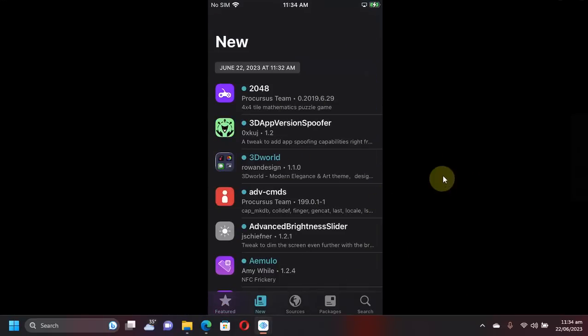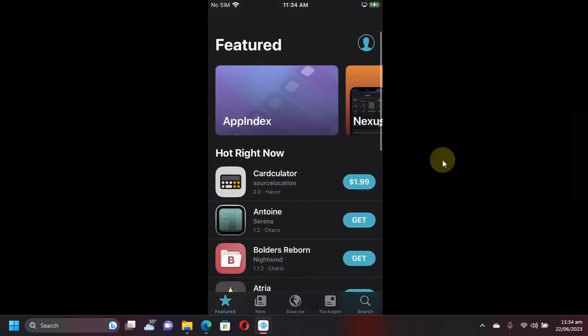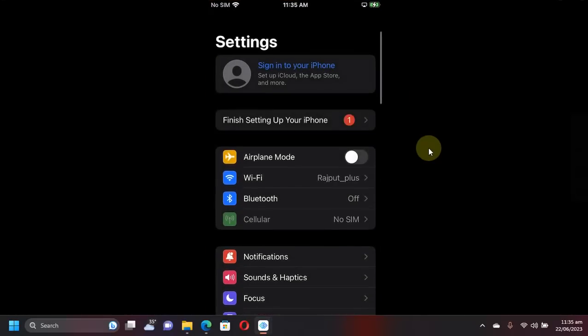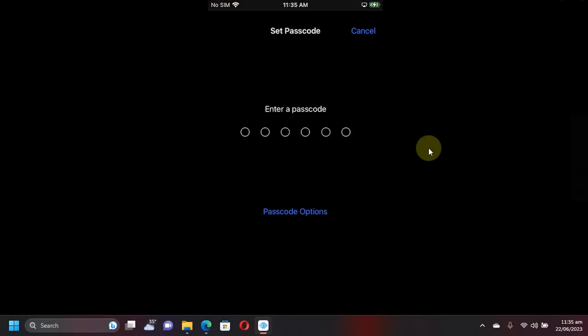Everything is now properly populated — sources, packages, everything is working and your tweaks will work. You can see I am jailbroken, and I will now set a passcode to demonstrate that you can set a passcode while jailbroken.